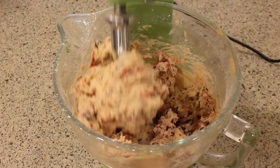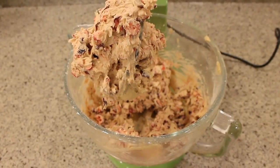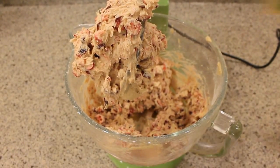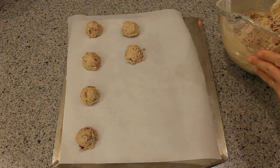And that's all there is to this dough. It's a little bit softer because of the added liquid with the orange juice, so I'm gonna chill the dough for about an hour and then I'm gonna scoop it out onto a cookie sheet lined with parchment paper.